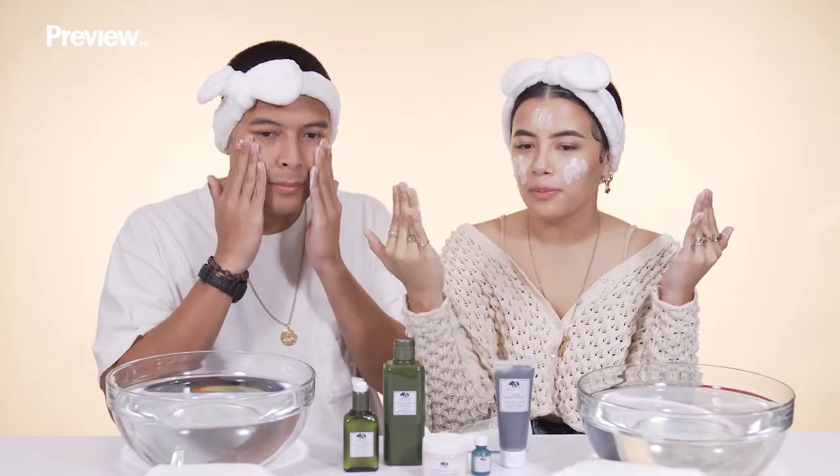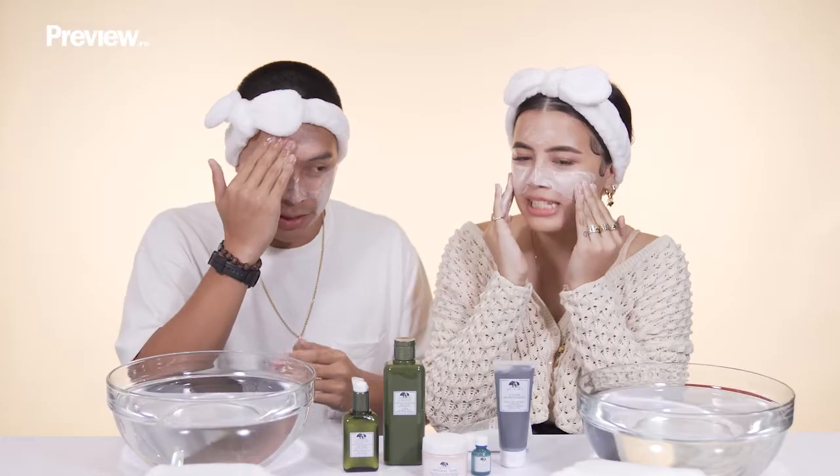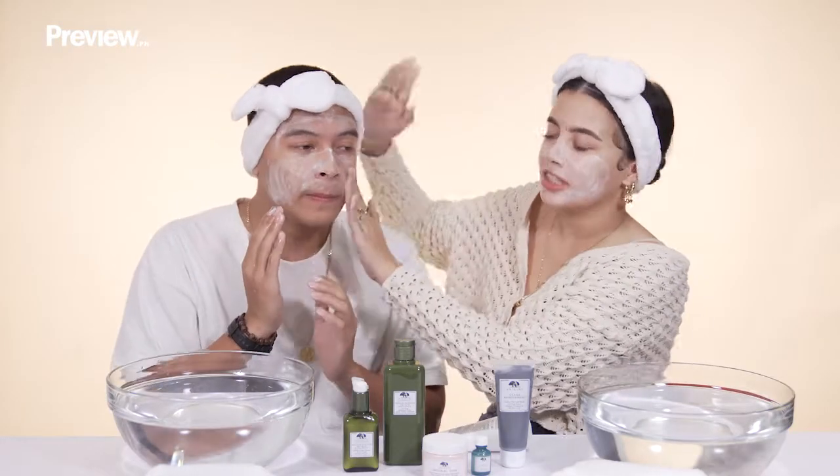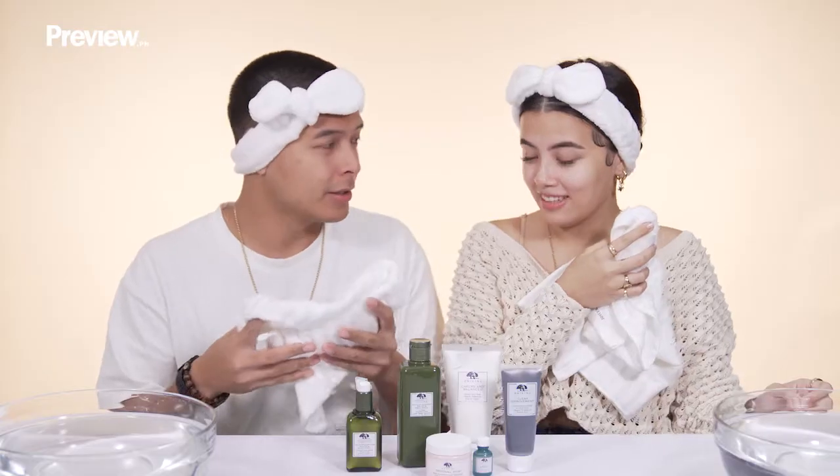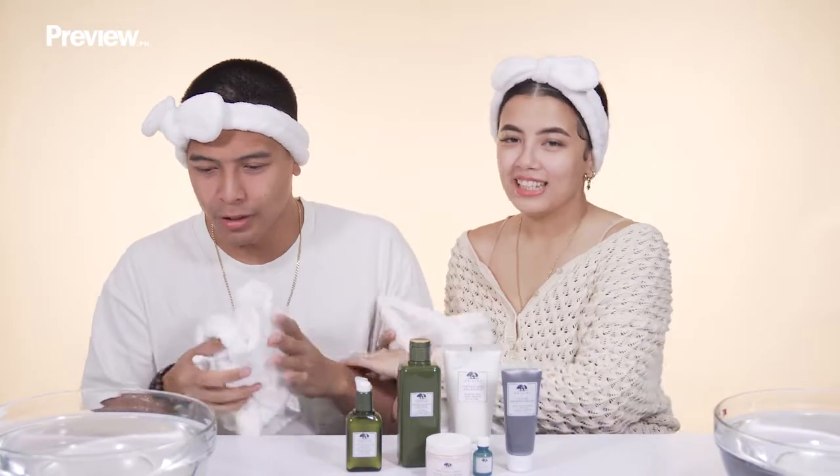It smells really minty. It's minty fresh. You can also wash your boyfriend's face. That's really nice. This is how you spend time with your boyfriend — you wash your face and have clean faces.